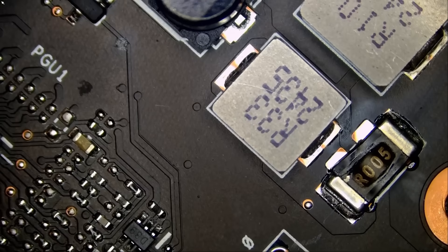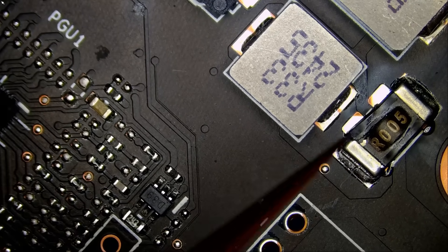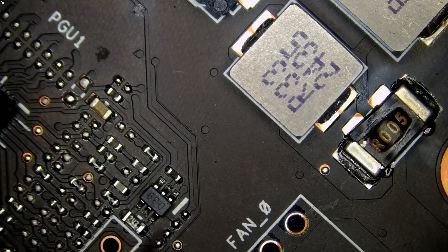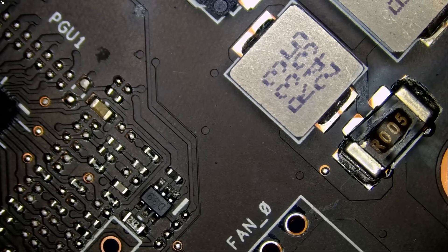Oh, look at this — a current sensor resistor and it does not look good. You see how it's bulging from the side? It looks like there's a burn mark on top. This does not look normal.